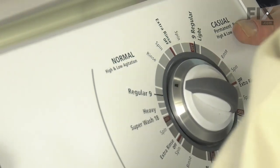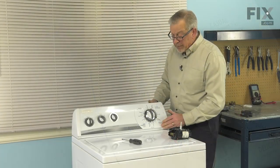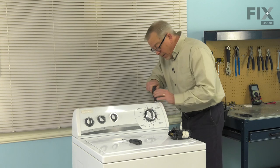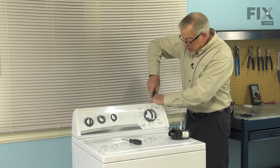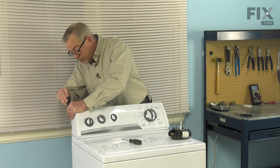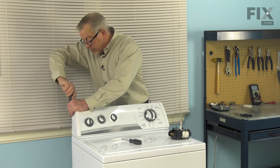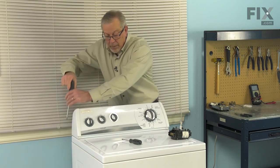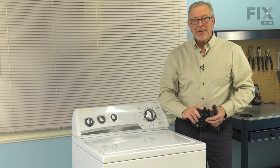We can then secure the console to the main top and tighten the two Phillips screws at the back. We're now ready to reconnect the power and our repair is complete.